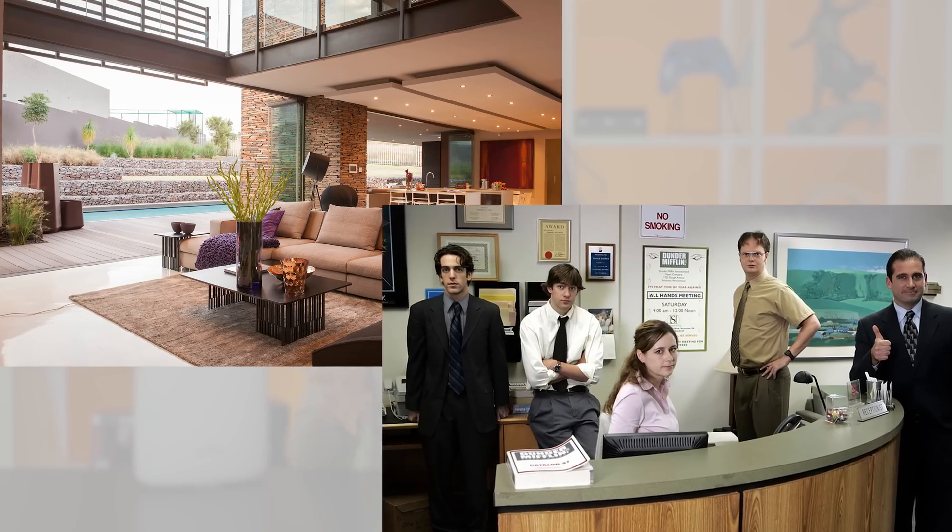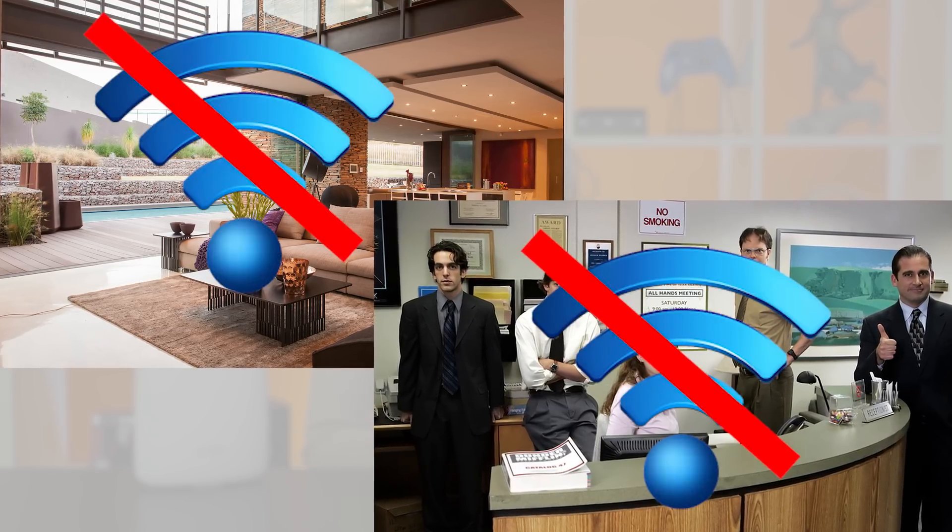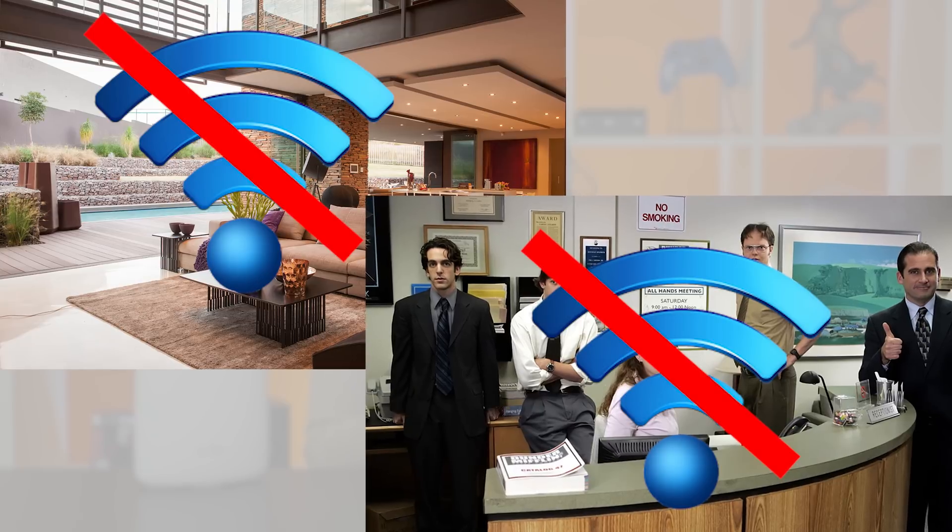Now that all sounds fine and dandy, and in fact it works great — but that's only if you're using a single router. If you're in a large house or a small office building and the Wi-Fi signal from your router isn't strong enough, then that's where the headaches begin. As we mentioned earlier, devices like wireless repeaters and range boosters sound great on paper, but more often than not they cause more problems than they solve.